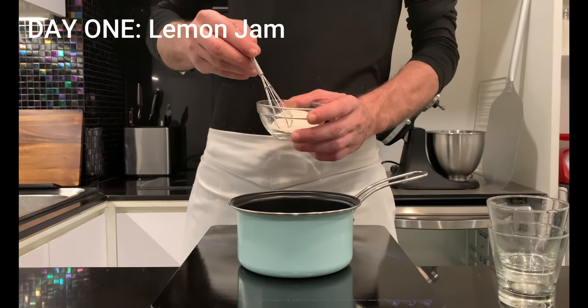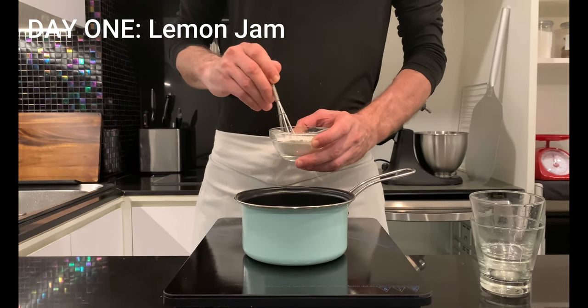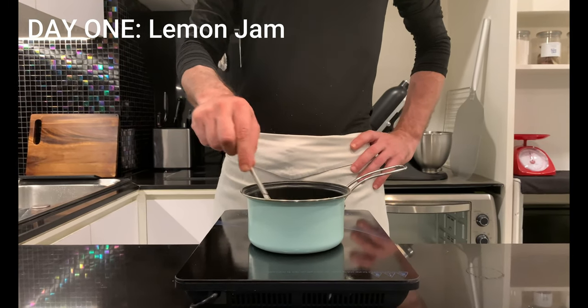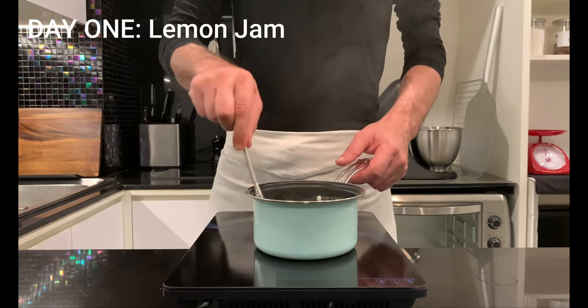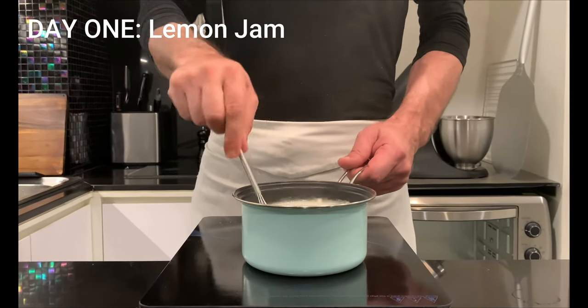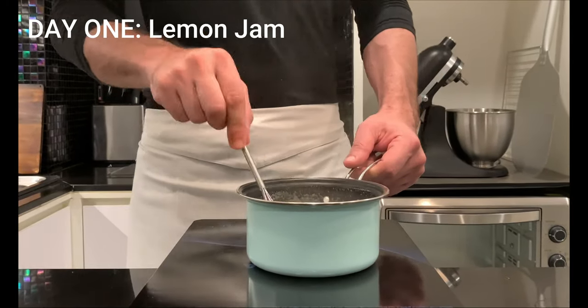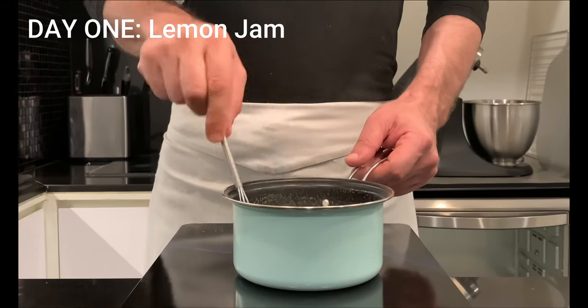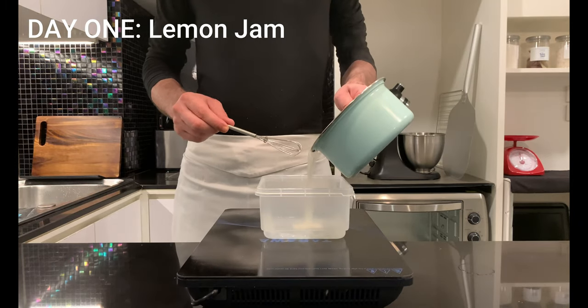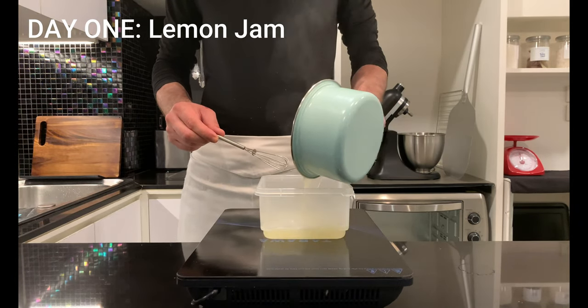Start with the lemon gel. Pour the juice and water into a pan, combine sugar and agar agar, and place them in the pan. Bring to boil, stirring continuously — agar agar tends to stick if not stirred. Boil for 1 minute to activate the gelling agent. Pour into a container and chill in the fridge for 3 hours.